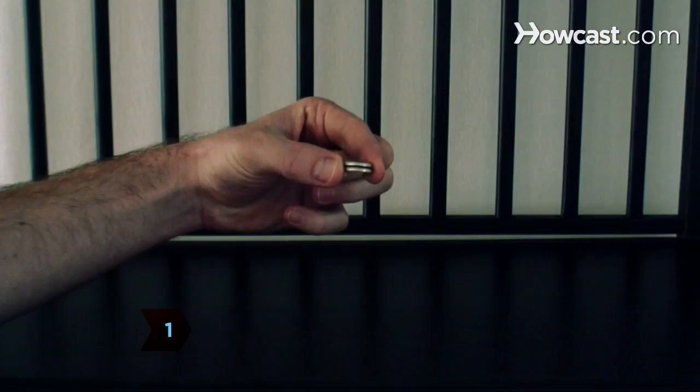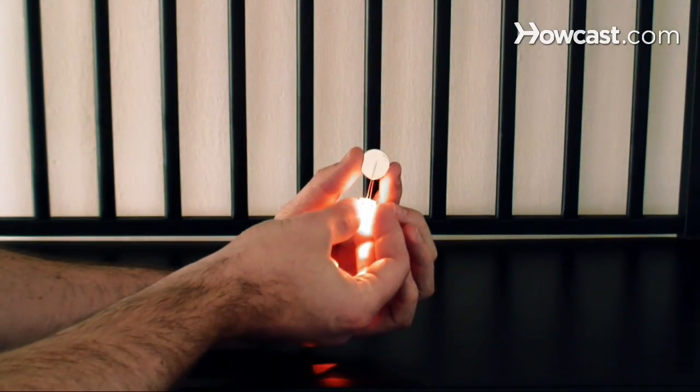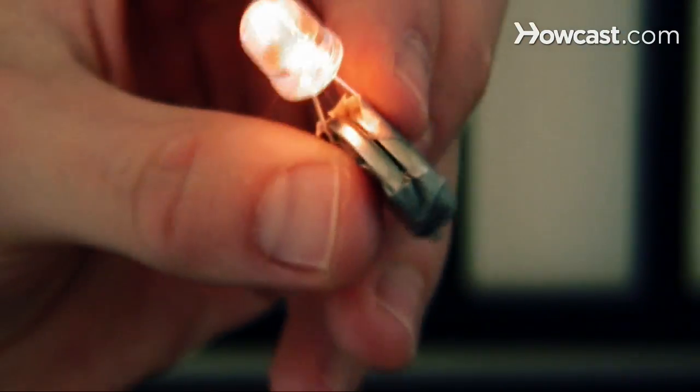Step 1. Place two CR2032 3-volt lithium coin batteries on top of each other, then place them between the prongs of a 10 mm non-diffused LED. Secure with duct tape.